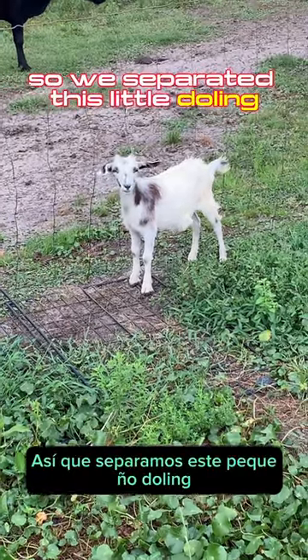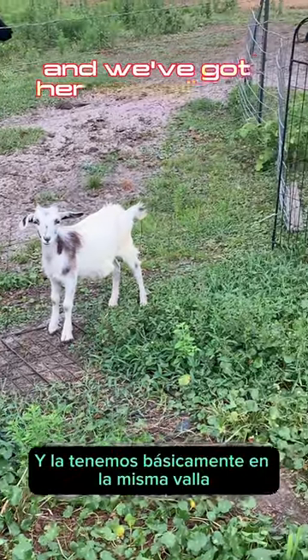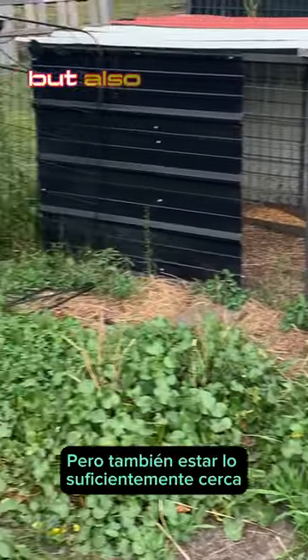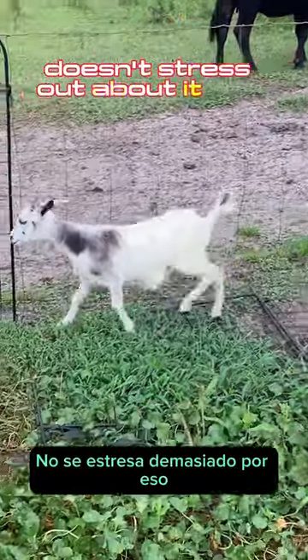So we separated this little doeling from her mom to wean her, and we've got her basically on the same fence but just outside the pasture. This gives her the ability to be separate from mom and not nurse, but also be close enough that she doesn't stress out about it too much.